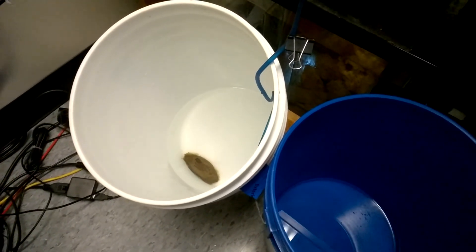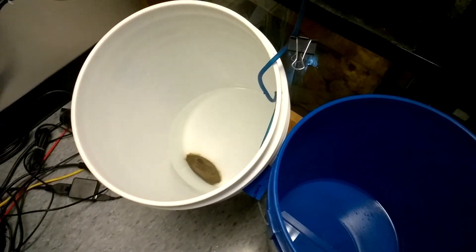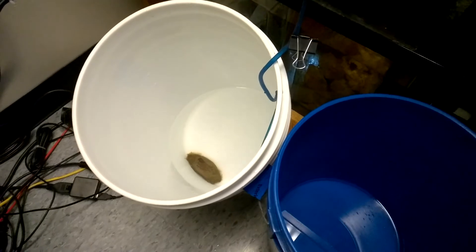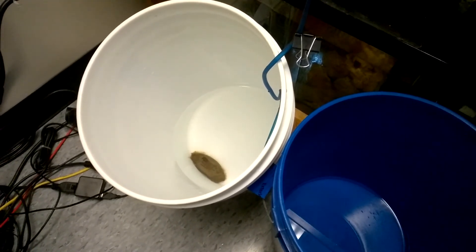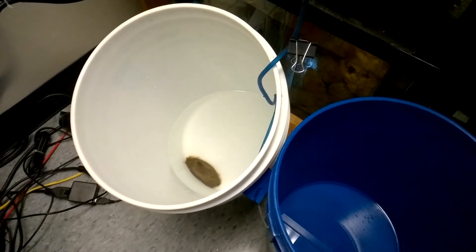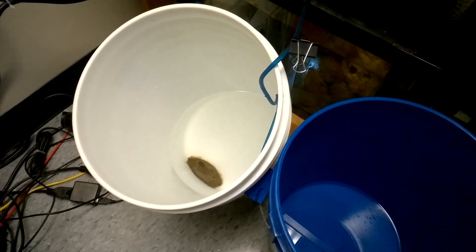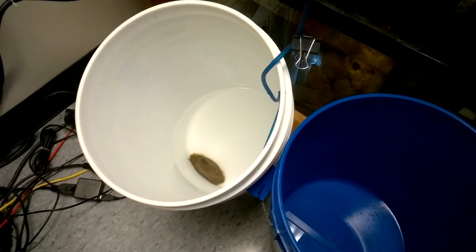We're just slowly dripping water in and I'll keep you updated on the progress of the shark. It may take a while — maybe one to six weeks. It looks like there's quite a large yolk sac in there right now, so I'm expecting a while for this guy. Anyway, thank you very much for watching and have a great day.